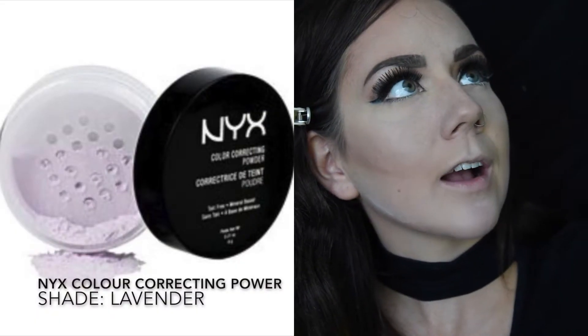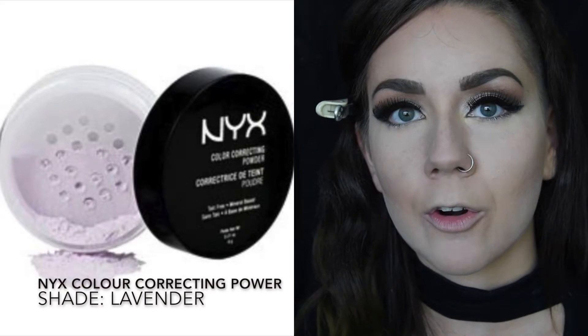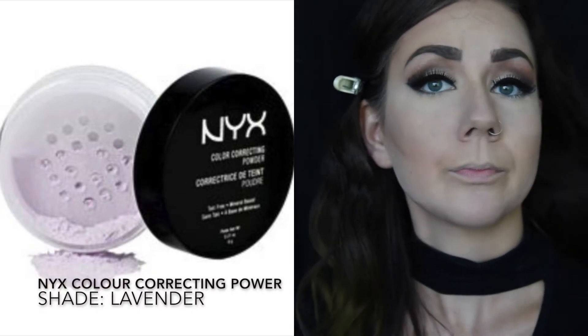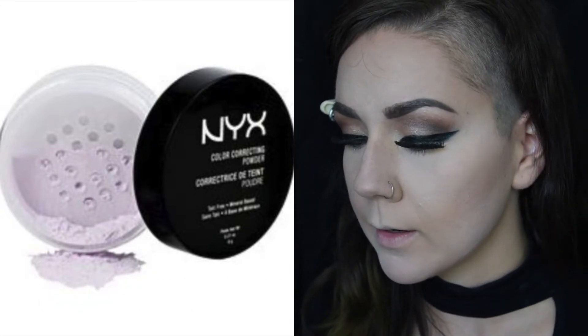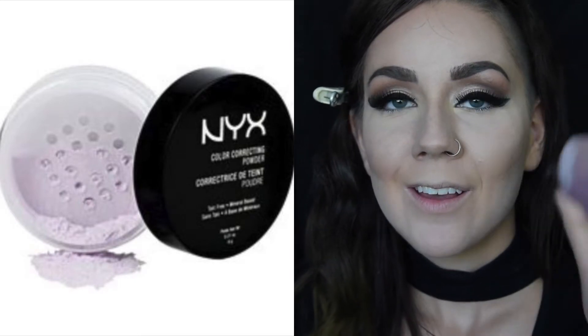So this next step is called baking, and basically it's quite simple. We're going to wet our sponge — our best sponge friend — and we're actually going to take a little bit of translucent powder. I'm using the NYX lavender color correcting powder, which is a slight purple. I didn't have any drugstore translucent powders with me, but the purple just helps to brighten the complexion. Any translucent white loose powder will work best for this.